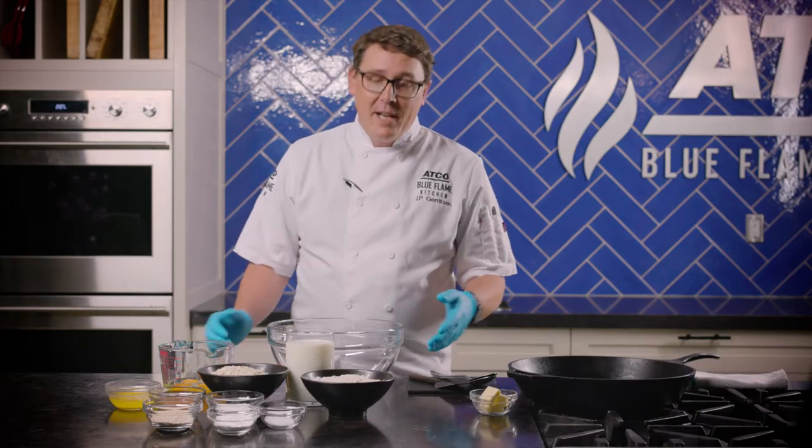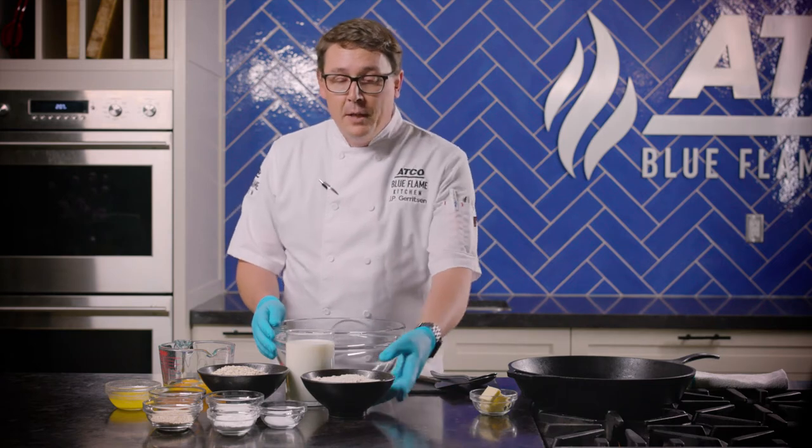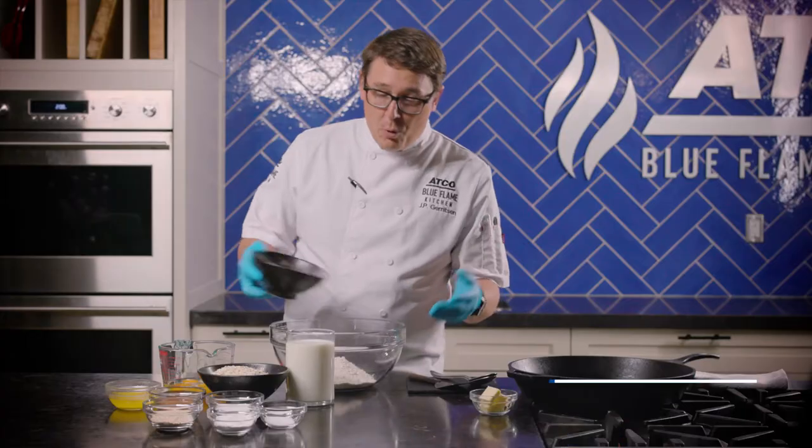Making your own pancakes from scratch is a lot easier than you might think. It's about 11 ingredients, all things that you would normally have at home anyway. So to start, I'm going to start with some whole wheat flour. You could use regular flour, but we want these to be quite hearty, so whole wheat flour.